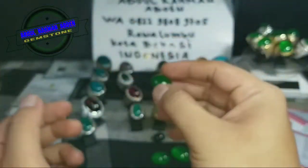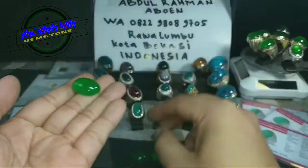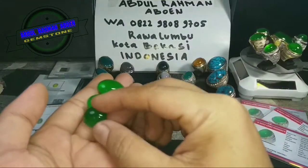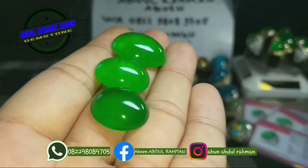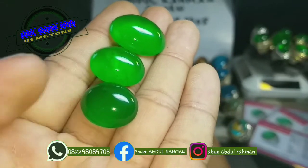Tidak ada sompel, tidak ada krek, tidak ada tali air. Jadi ketiga batu ini, jika Anda ambil semuanya saya kasih gula. Warnanya lebih kental hijau.